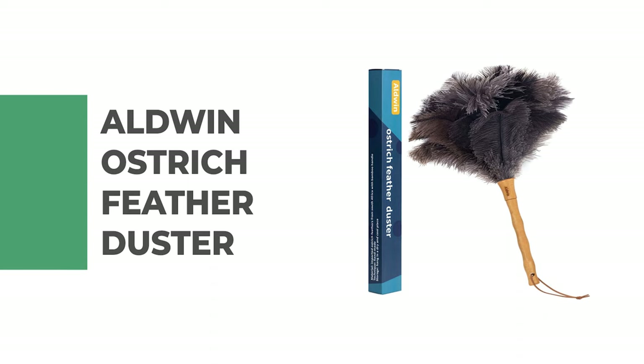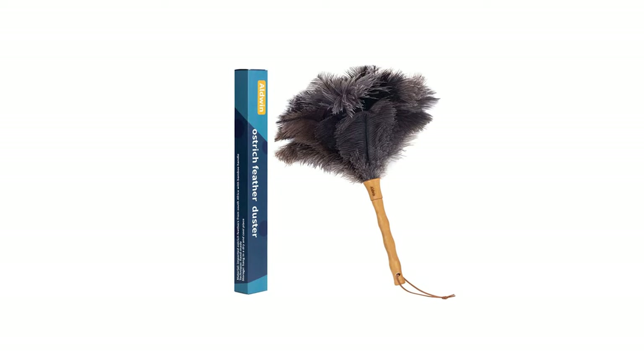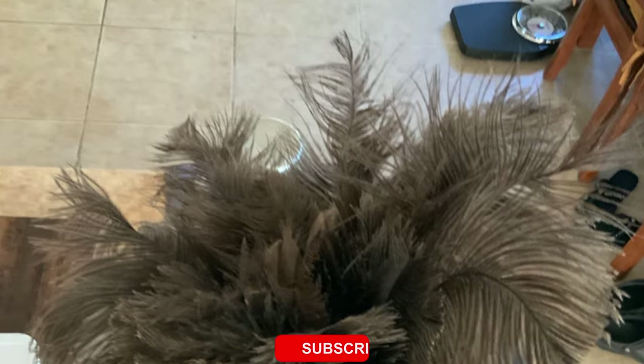Number 8: Aldwyn Ostrich Feather Duster. Looking for a unique and stylish piece of home decor? Check out the Aldwyn Ostrich Feather Duster — it's sure to make a statement in any room.